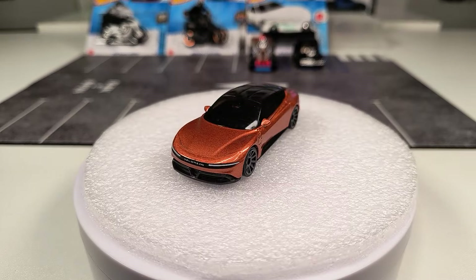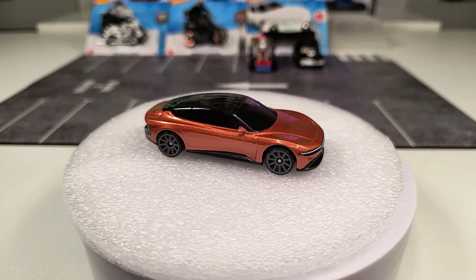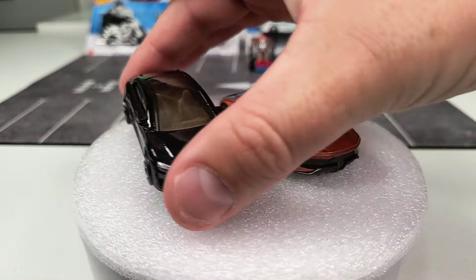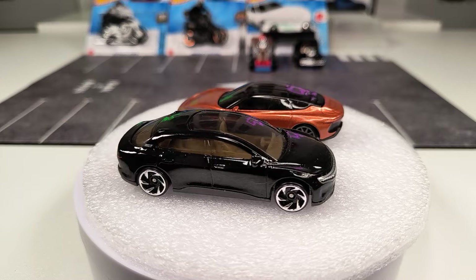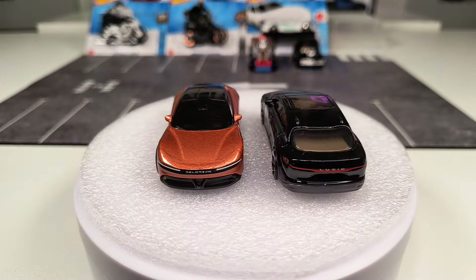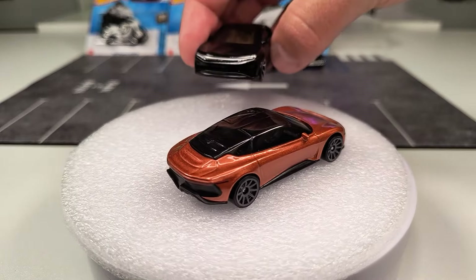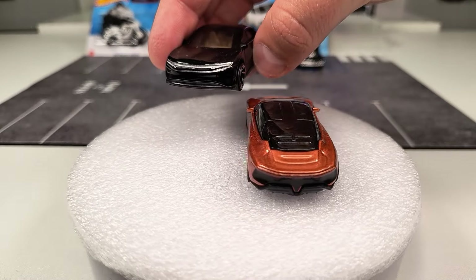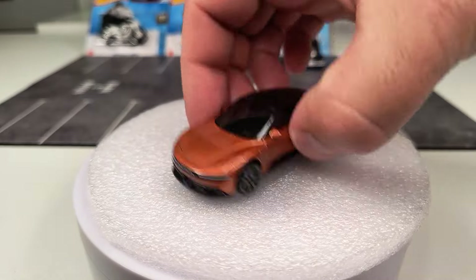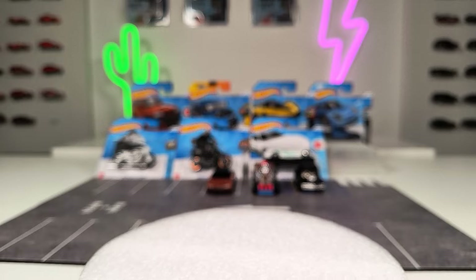This looks extremely good in my opinion — very very nice color on a Hot Wheels mainline model. Sometimes I mix this DeLorean up with the Lucid Air when it's in its packaging. I mean when you see them next to each other you can't mix them up, but in the packaging, especially from the front, it's pretty similar. Anyway, this is a really nice color — into the parking lot it goes.